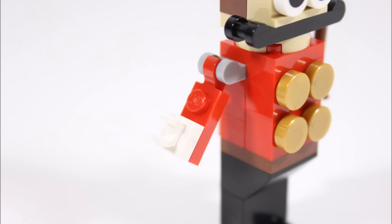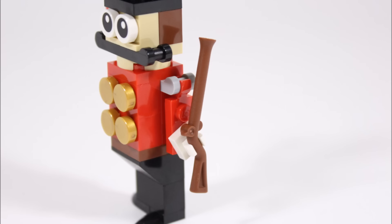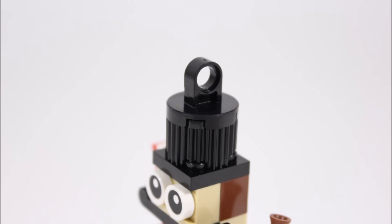On either side of its body it has hinged movable arms with white clips for white glove hands, and they've provided a musket which you can clip in. Further up, to create the soldier's head, they added a black hinge plate to sort of create a comical mustache, and he's also got two printed eyes.